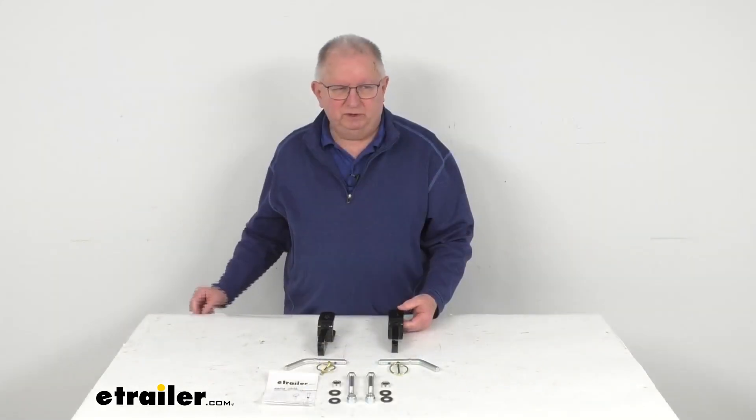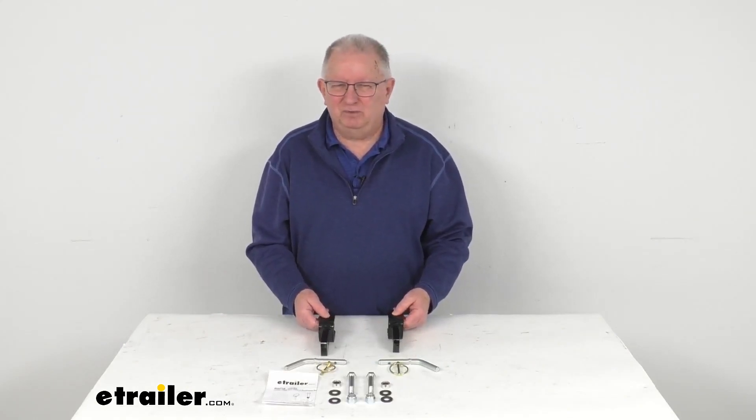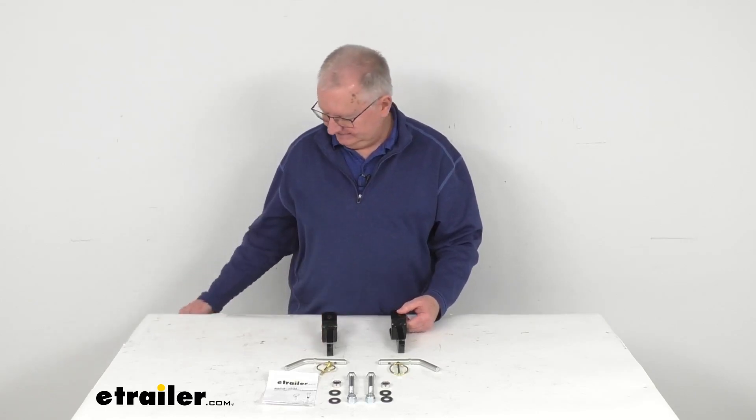That should do it for the review on the adapter for the Roadmaster Sterling or Nighthawk tow bars to your eTrailer Classic base plates. Thank you.